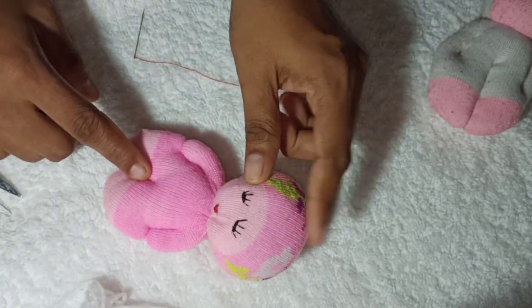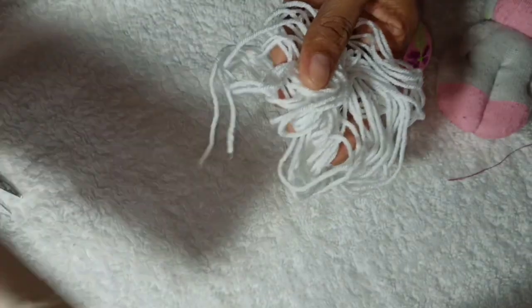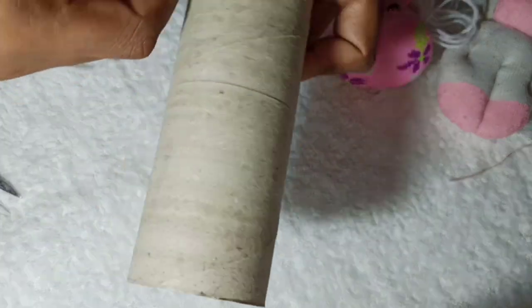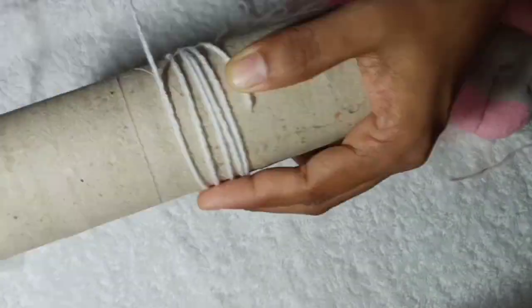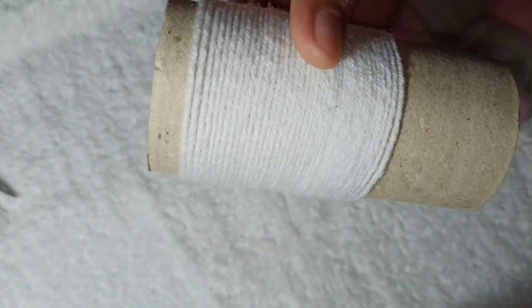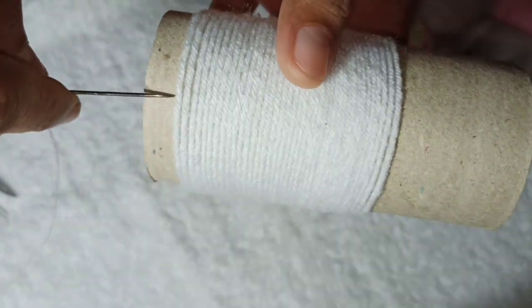We will complete the work. We will add three layers of paper and use tissue paper rolls. When the cut is out, we will cut it out and separate it, then stitch it.